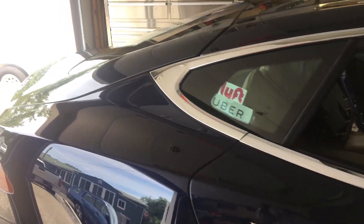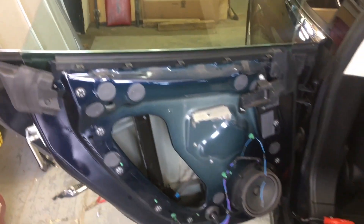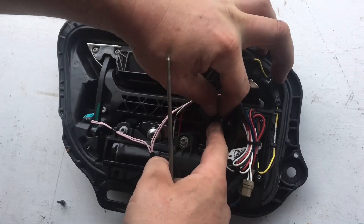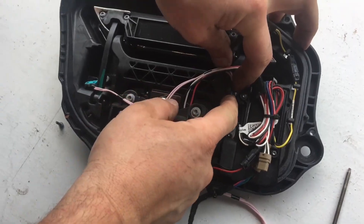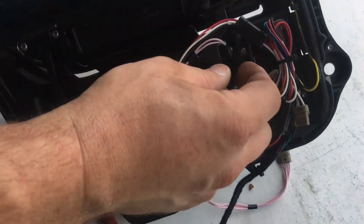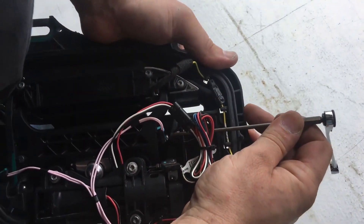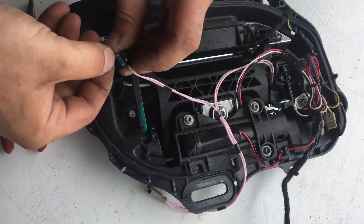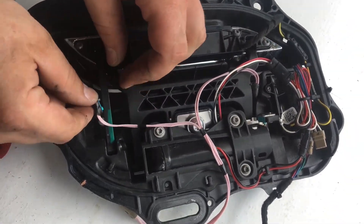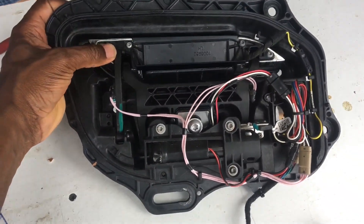So this solution is DIY friendly. You can either remove the handles and send them out or you can buy the parts individually to install them yourself. This is a current car getting its handles replaced with the new and improved version — the owner drives for both Uber and Lyft, so the door handle will be opening and closing probably close to hundreds of times per week, making it a great stress tester. Check out Chris's website, EV Tuning Solutions, link in the description, as well as the link on how to install your own Tesla handles. Please stay tuned and don't forget to like, share, and subscribe.